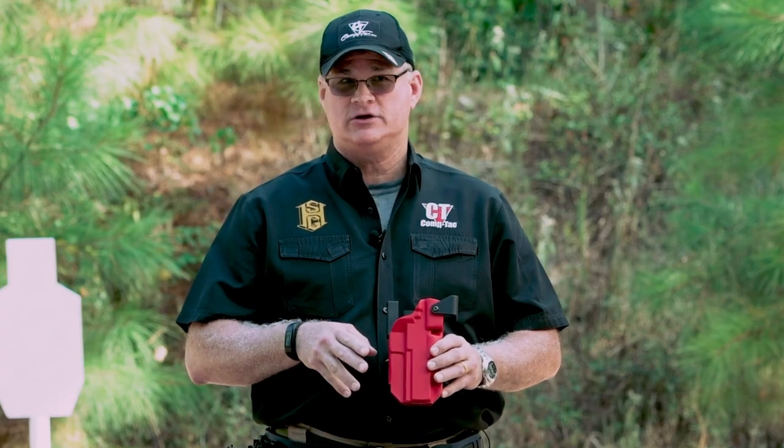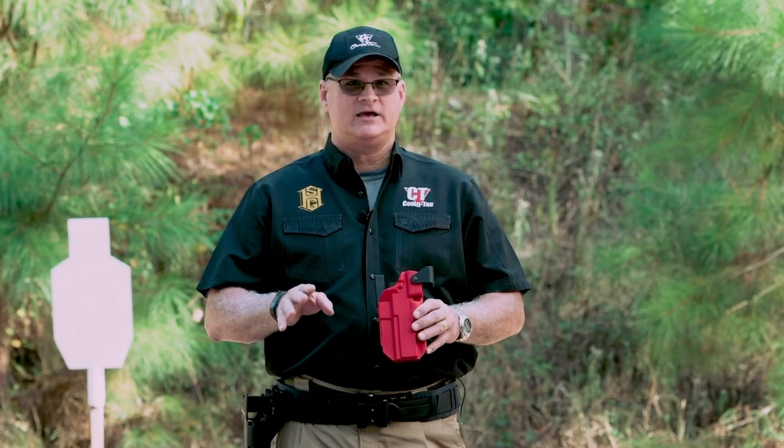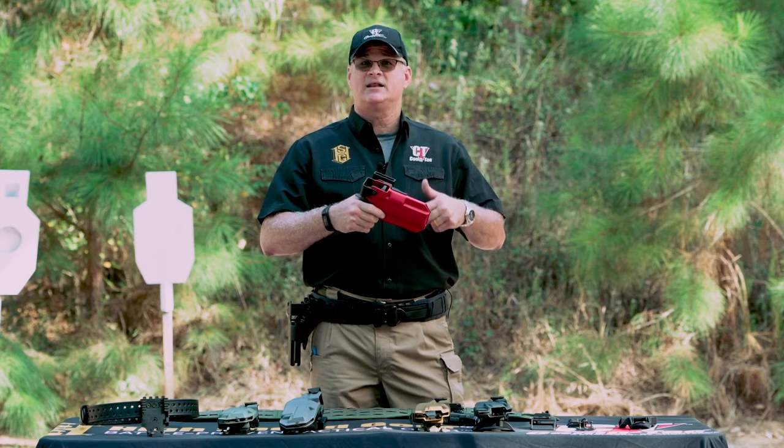We have spent the past two years working side-by-side with various law enforcement agencies to develop a product that is superior in fit, functionality, and comfort than anything else on the market. This holster is also optics and light compatible.